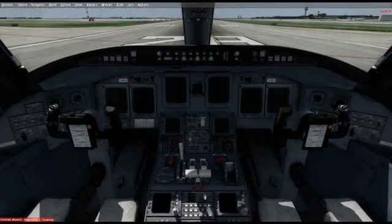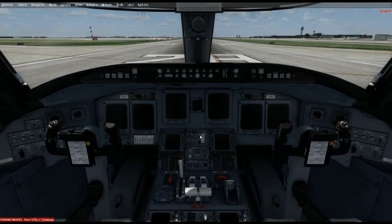Hey everyone, it's Vinny again with a video on the CRJ-700 from Aerosoft. As you know, I was gone for four days flying the actual aircraft and I'm back today. I promised you guys I was going to do a video and here we are. I received quite a bit of feedback from my last video and I really appreciate it — thank you guys so much.